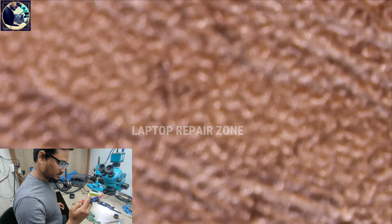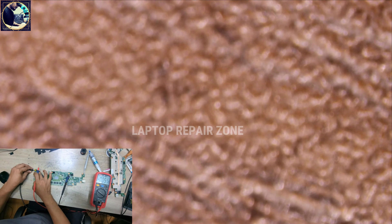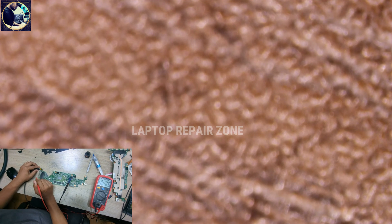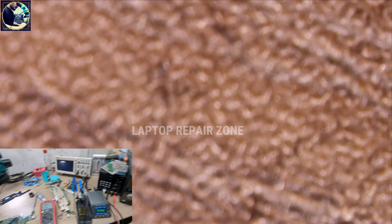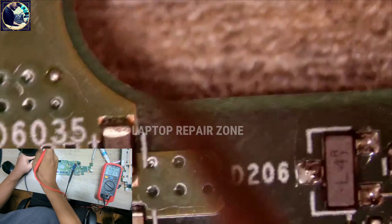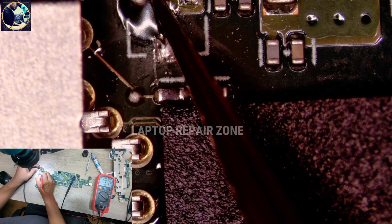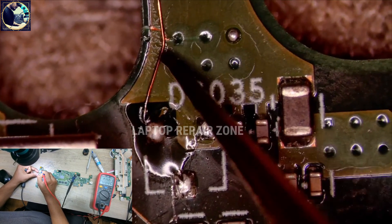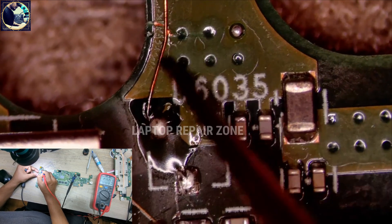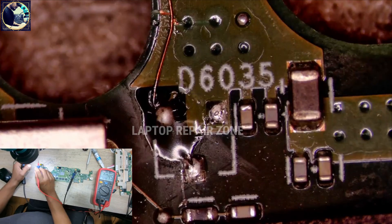Now we will check if the problem is solved. I connect the power supply — as you can see, it's turning on! Checking the voltage here again: it's 2.5V now. Before it was 18V, now it's 2.5V. So this problem happened because of a little crack in the PCB track. This crack can occur from physical damage to the entire laptop.